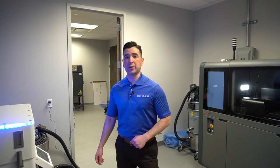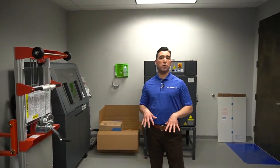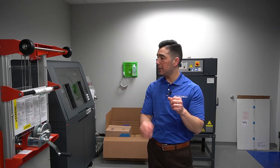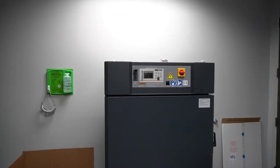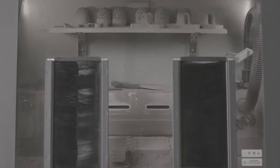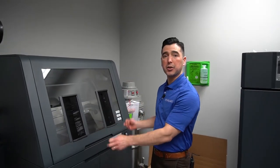Now let's go check out the post-processing room. Here we have the post-processing room for the parts that come out of the Desktop Metal shop system. We take the cake — that's the powder including the parts that were printed — pick them up with this forklift, bring them over to the drying oven which takes the moisture out of the printed parts, and from there it makes its way to the depowdering station where we reclaim the powder that's not used.